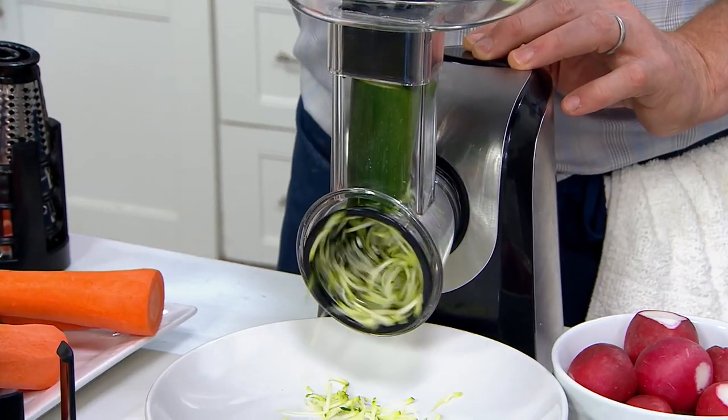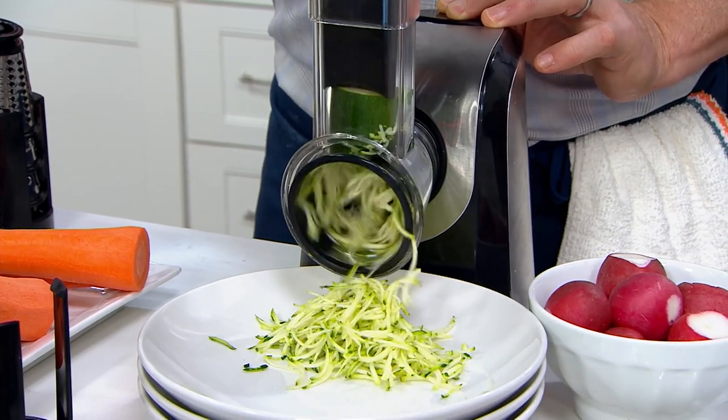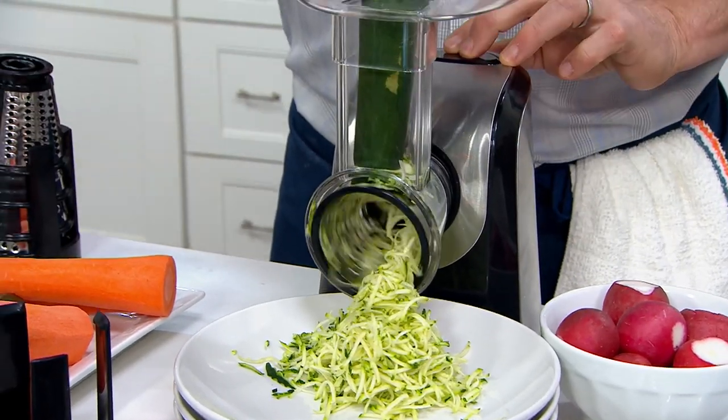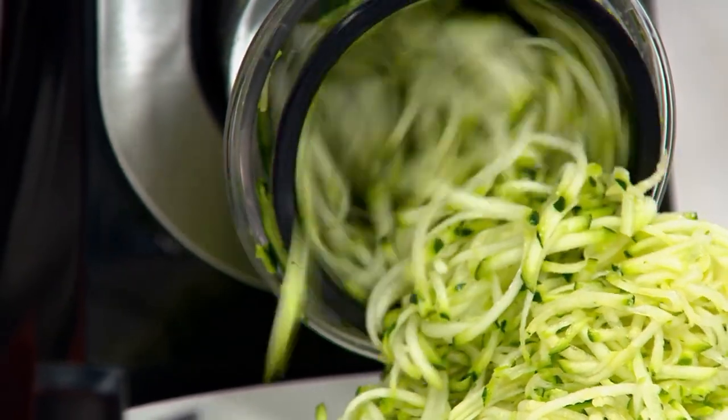Something that is brand new today, and it's going to take all the work out of prep work. You want to make your own zoodles? We are making them — beautiful shreds coming together very quickly and very easily, thanks to the MasterPro Electric Grater Shredder.